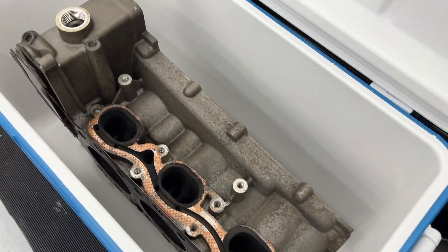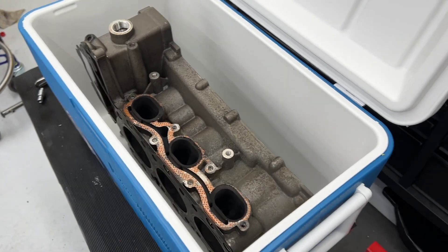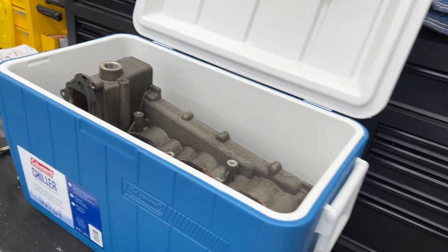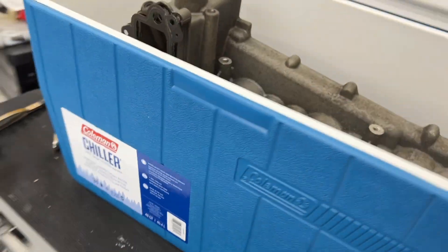Today I am going to be shipping my heads to Jake Raby so that he can work on them as part of this project. He suggested shipping them in a cooler, which I thought was pretty brilliant. So I ordered one of these Coleman 48-quart coolers off of Amazon. I'll put a link in the description.